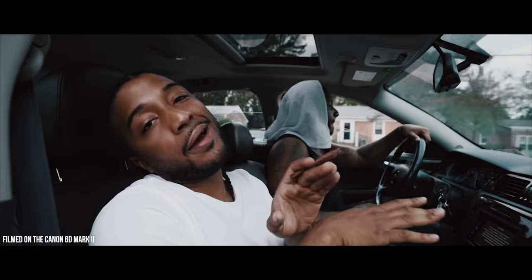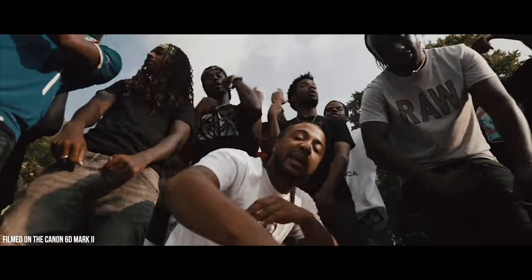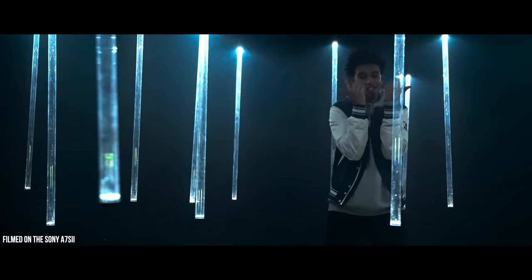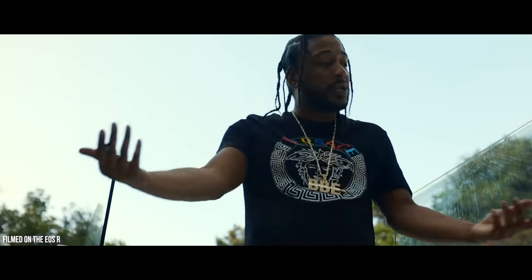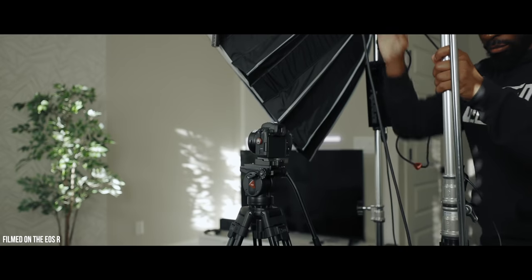When it comes to cameras, I've pretty much used all consumer mirrorless to DSLR cameras that are on the market right now, or at least their predecessors. I primarily come from using the EOS R and that camera had big, big problems. But even with the problems, I still enjoyed using it. I filmed music videos, short films, mini docs, vlogs, YouTube videos — pretty much every kind of content on that camera.